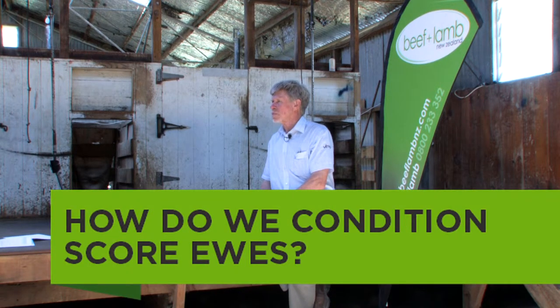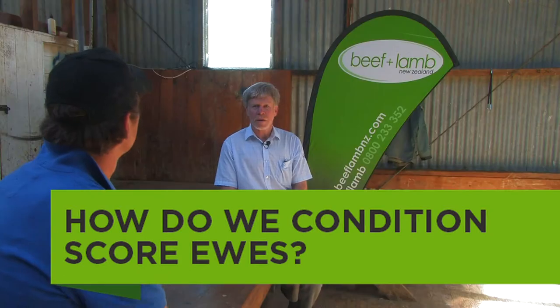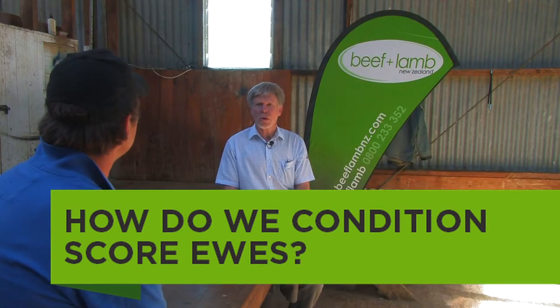So Trevor, what's going on with condition scoring? What's it all about? With condition scoring, we're using the fat cover on one little part of the body as our measure of the overall condition of the ewe. And it's been validated as a measure of the overall condition.